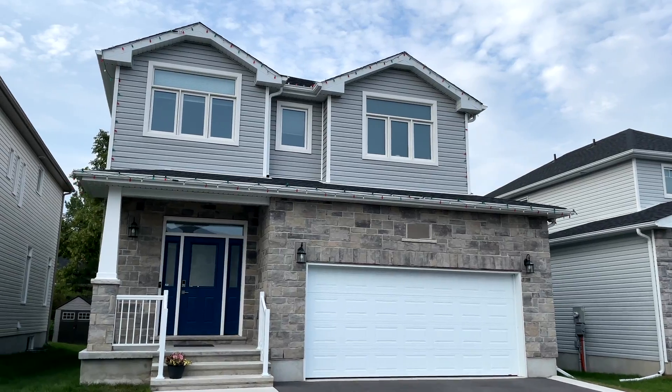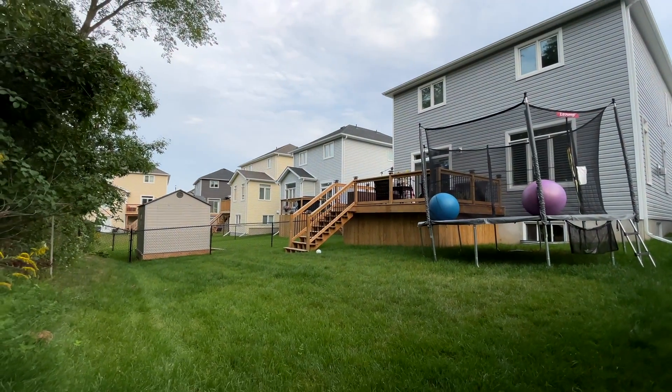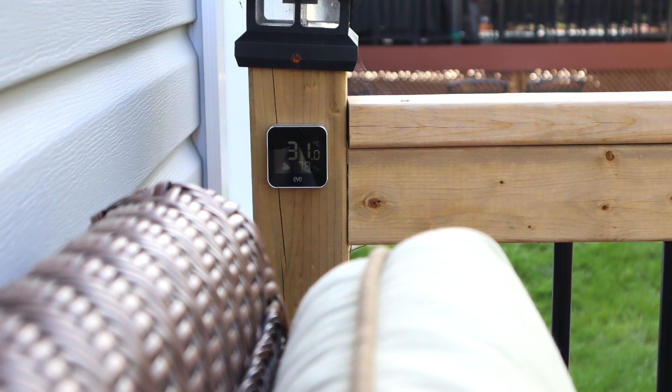With an average size house and property, this gives me the assurance that I can place my Eve Thread accessories anywhere I want them, including outside, and I know I'll be able to maintain a solid connection every time.